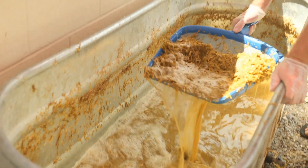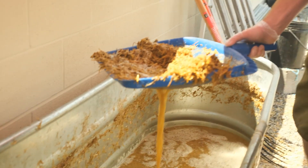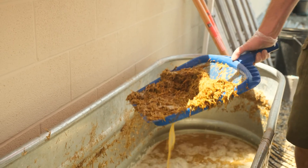This is a recent addition — I found a pool strainer is really helpful to get all the rest of the straw out.